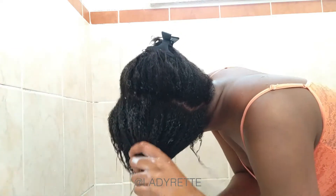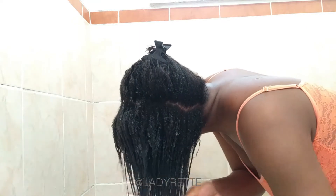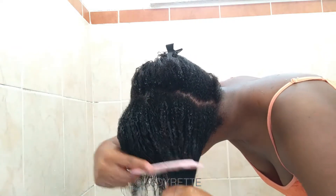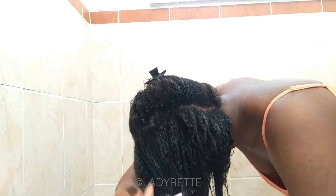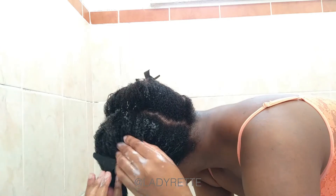I know that from this angle it looks like I'm not detangling the roots, but I actually am. For some reason I just feel more comfortable detangling towards my face. This comb has long teeth so it actually reaches everything it needs to reach, and I'm using my other hand to finger detangle while I comb. That's all the hair that came out of one section, and now I clip it away and move on to the next.